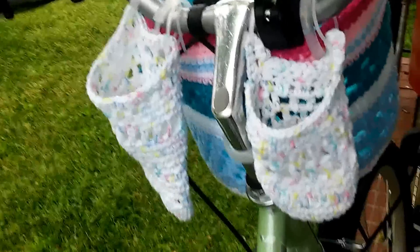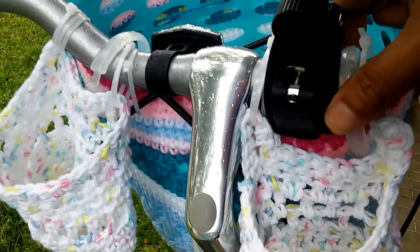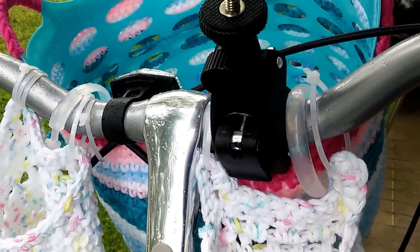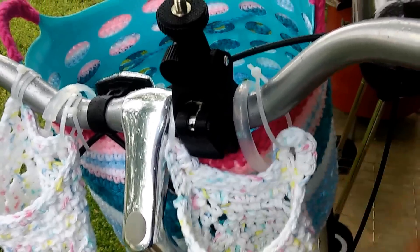I used shower curtain rings to attach the basket to the bike, and some zip ties from the Dollar Tree also.